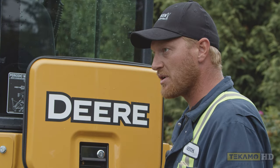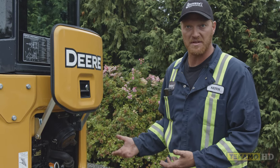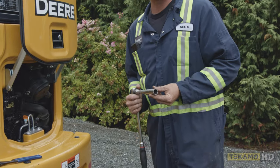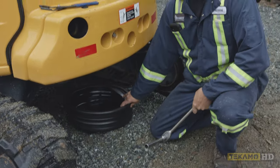Now I'm going to go underneath and we're going to drain the engine oil. On the bottom sometimes there's a belly pan you have to remove, but this one doesn't have one — I can see the oil pan from the bottom. Grab a socket and a ratchet; this one takes a 19mm to pull the drain plug out. Make sure you have something to catch the oil underneath.